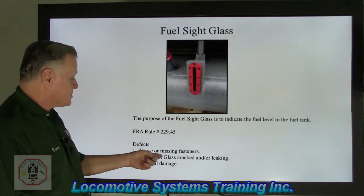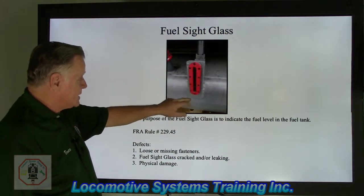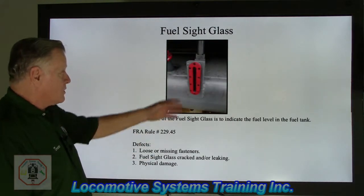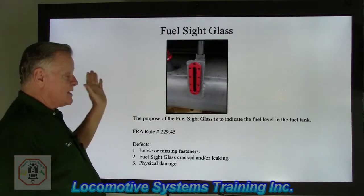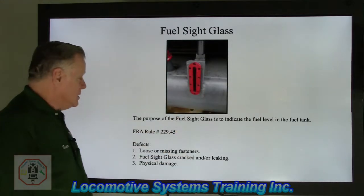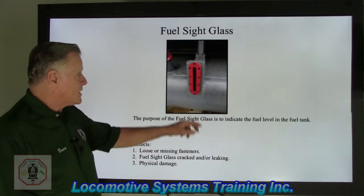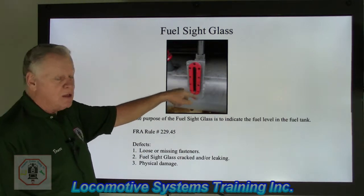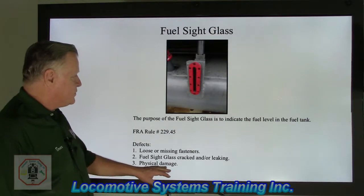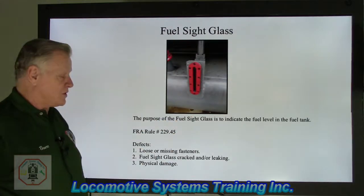Defects: loose or missing fasteners — the screws can come loose, and without enough pressure on the gasket, it will leak fuel. A side swipe can shear all the screws off and completely remove the sight glass. Fuel sight glass that is cracked or leaking: any fuel leak is a federal defect. Any physical damage to the sight glass or its mounting bracket also constitutes a defect.